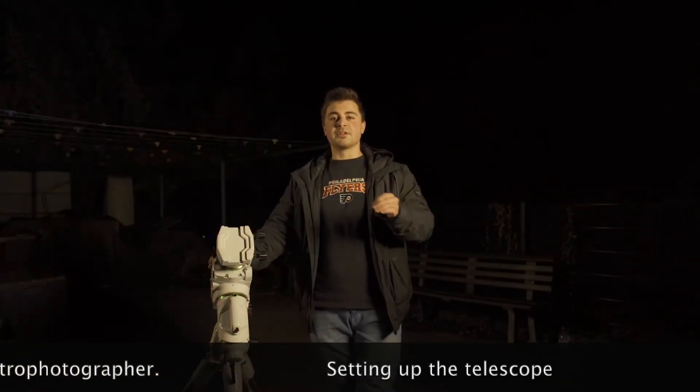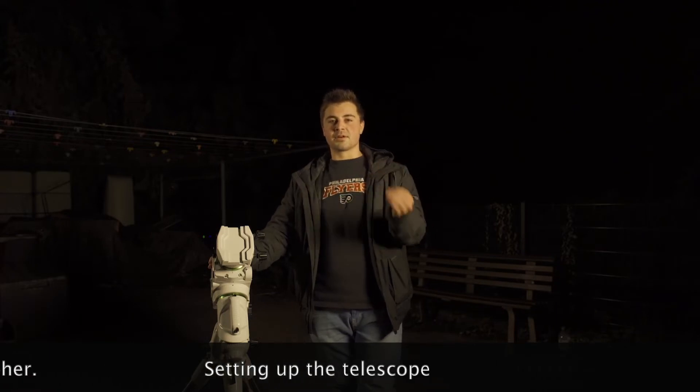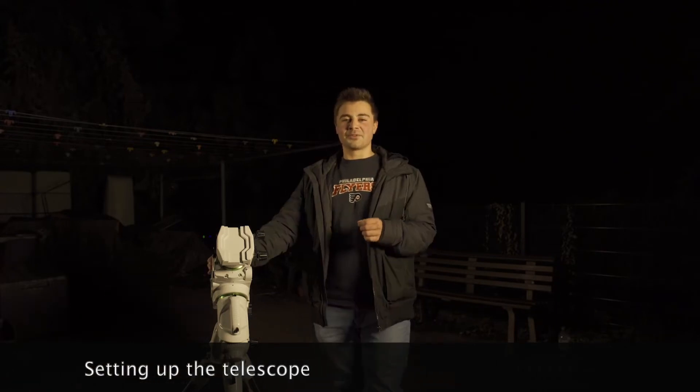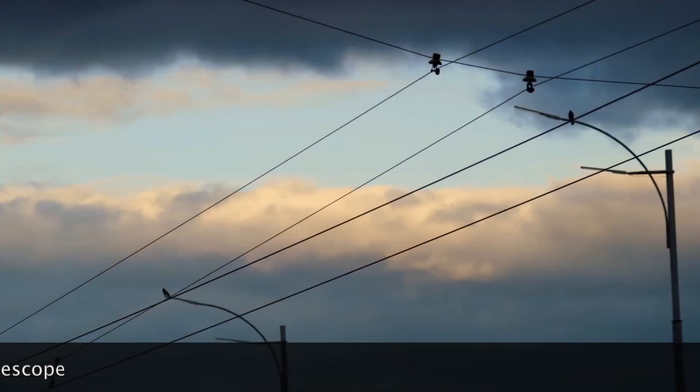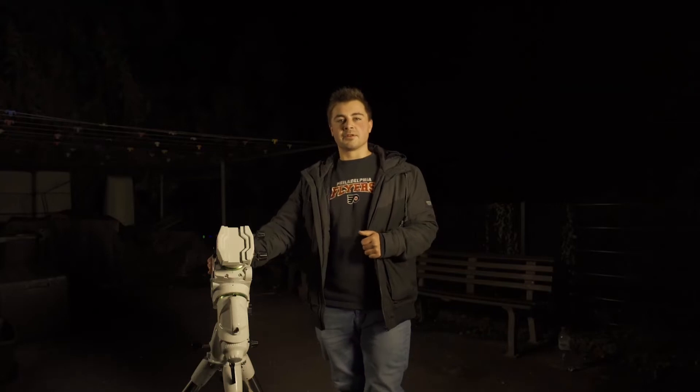Both for visual astronomy and astrophotography it's very important to avoid these things. Also, when you've found the perfect spot, do make sure that there are no obstacles in the north that could block your view of Polaris or the North Star, because we're going to need that later on to align our mount.